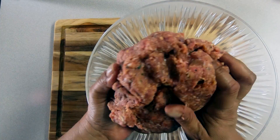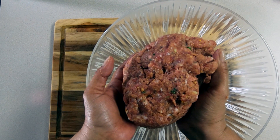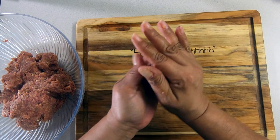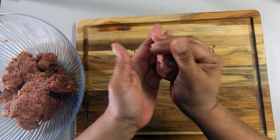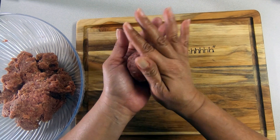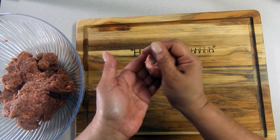Once you get this consistency — see how everything sticks together — that's what we need. Now we're going to start making our meatballs. Grab a piece about the size of the palm of your hand and just roll them. I love this consistency, it's really nice and makes it much easier to work with. Beautiful, perfect meatballs!